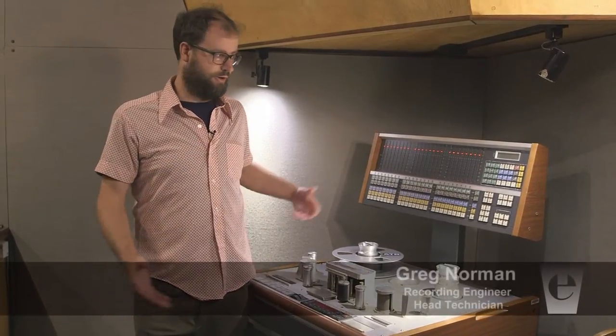Hi, my name is Greg Norman. I work at Electrical Audio. I'm here to show you how to calibrate a Studer A820 multi-channel tape machine, just like a 24-track and a 16-track — it's just the same. Anyways, get your fingers ready. You've got a lot of buttons to press.